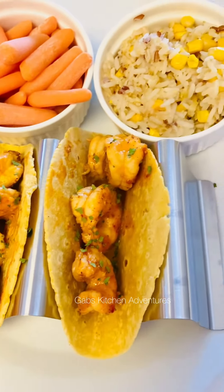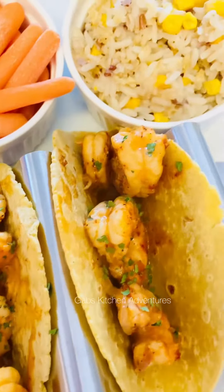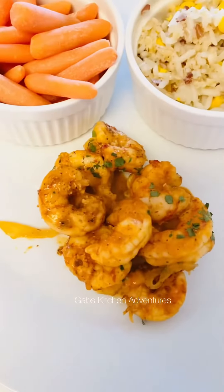I went ahead and served it in tortillas and made tacos with it. I added cilantro on top and also made some brown rice.